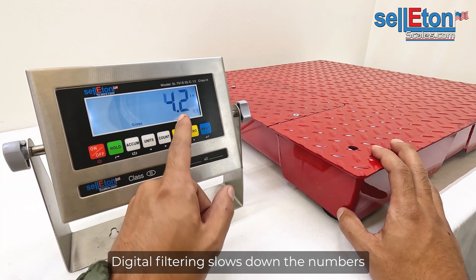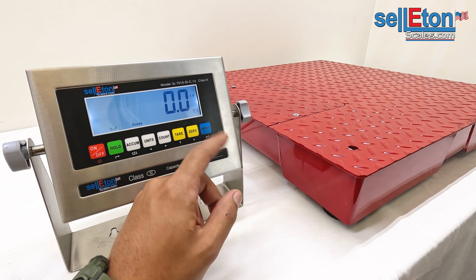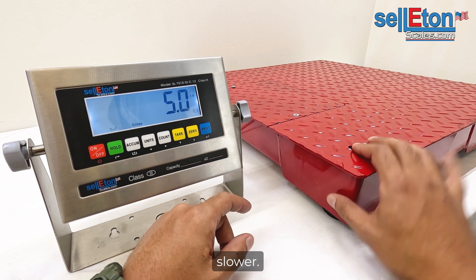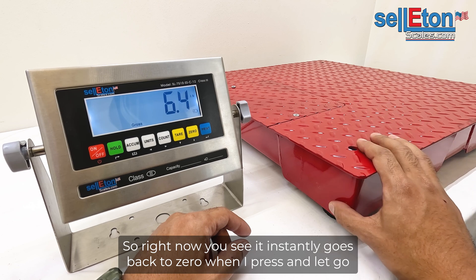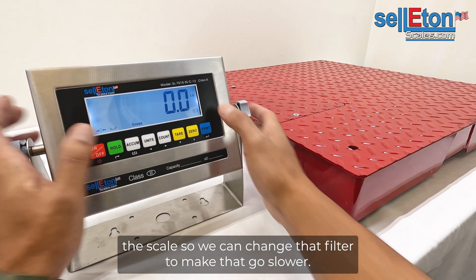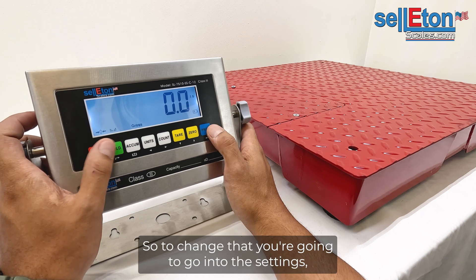Digital filtering slows down the numbers, allowing you to see them go up and go down slower. Right now you can see it instantly goes back to zero when I press and let go of the scale. We can change that filter to make it go slower.